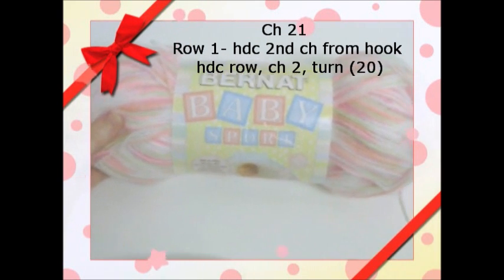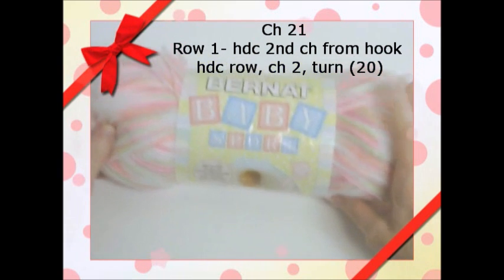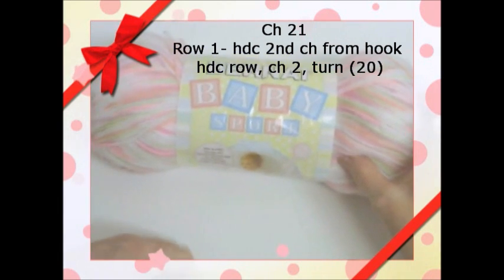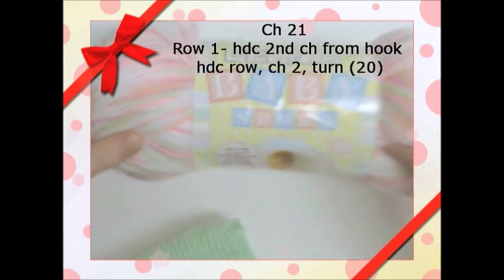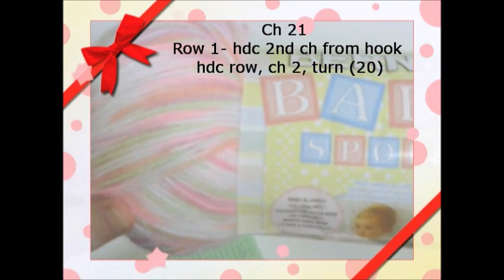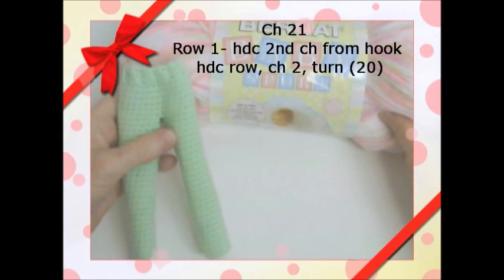This is called Tiny Tulips — that's the color — and it's baby sports yarn. You can see it has some green in it, pink, and a little purple. We're going to make it to go with the green pants that we made for Barbie.